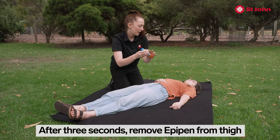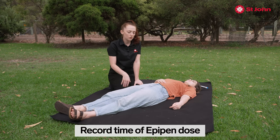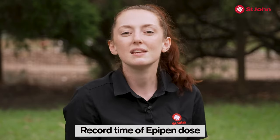The blue cap goes back on and this goes above the person's head. You need to record the time that you administered the EpiPen because in five minutes, if they're no better or they've deteriorated,